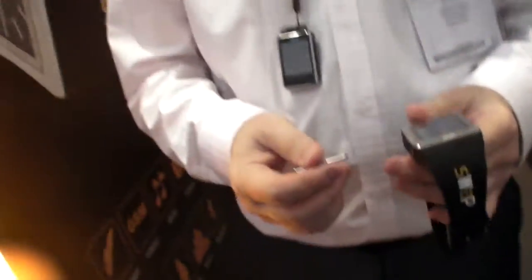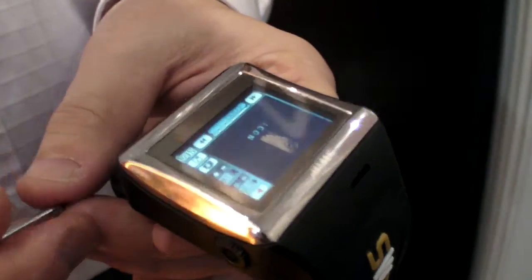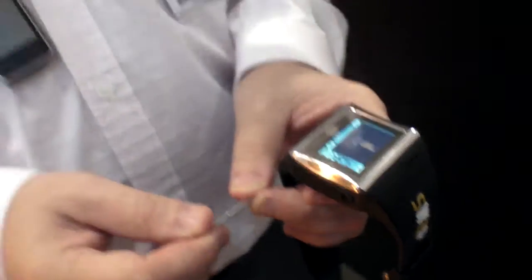How much does it cost and when is it available? This one is available at the moment. It costs £299.99 British Sterling. You can get it in the UK — we have distributors and also distribute through airlines, so you can actually buy it on the airplane. And it's just called the Swap — yes, Smartwatch and Phone Swap.